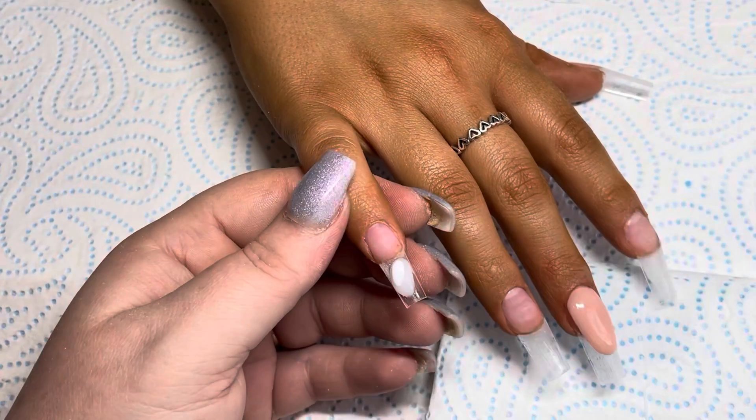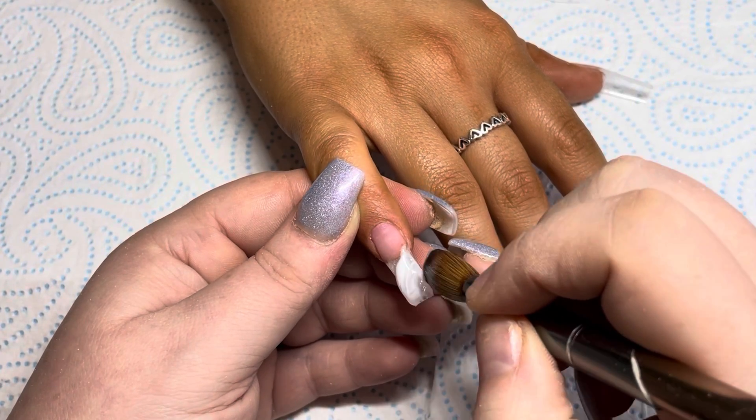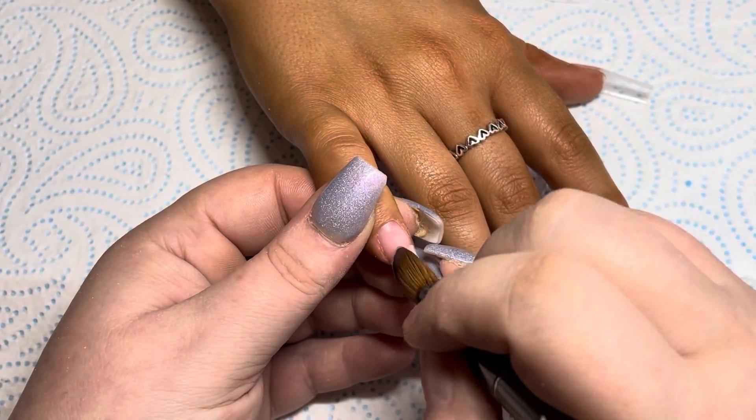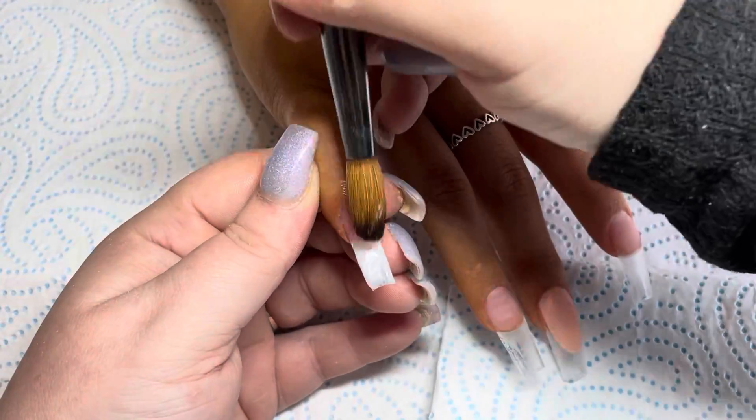I love all of the Glitter Bell core powders, but I think Pink Bell is definitely the one I'd generally go to.